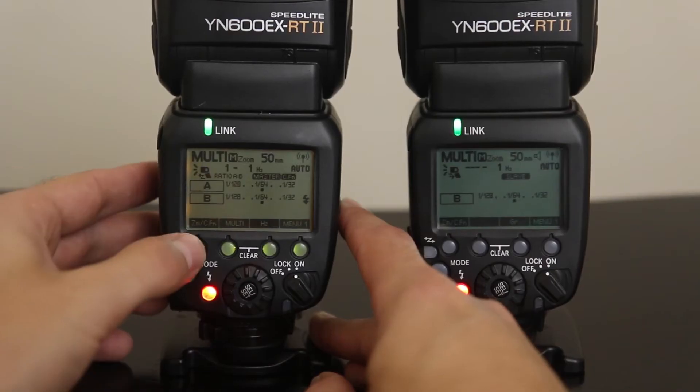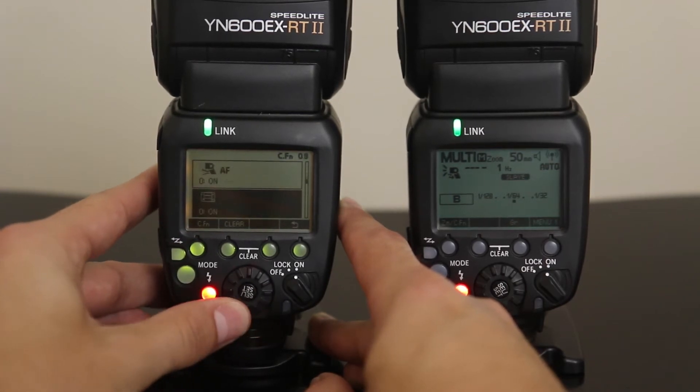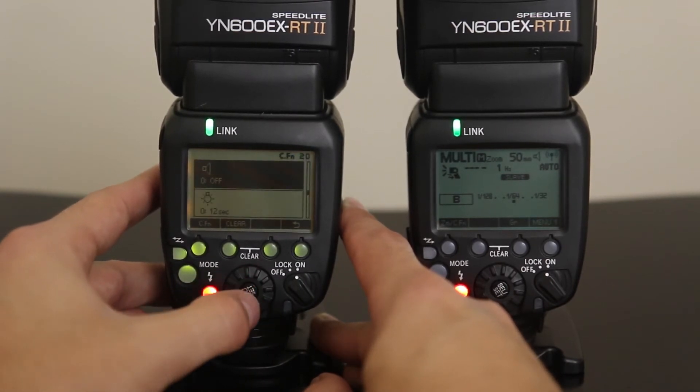The cons. One thing that is really annoying is all the noise it makes. It beeps after every shot and beeps to let you know it's recharged. At a wedding, that's obviously not going to work. There is a way to turn it off — you press and hold the button all the way on the far left of the flash, which opens up a secret menu. Then scroll down to the little speaker symbol and set it to off.